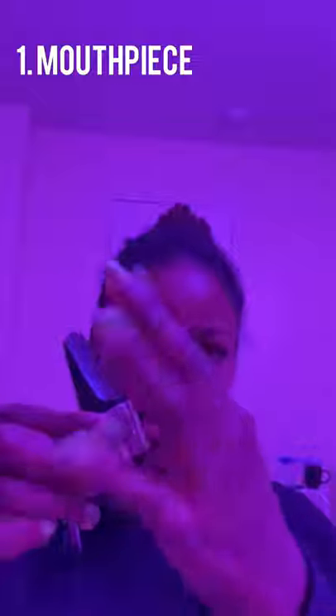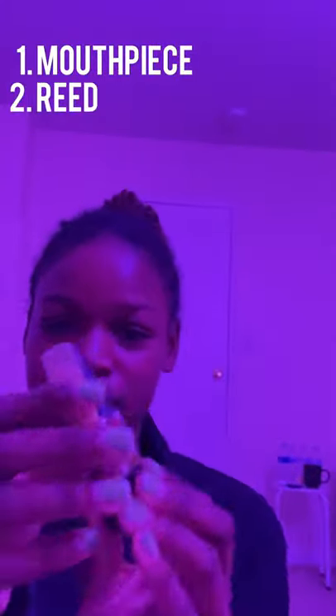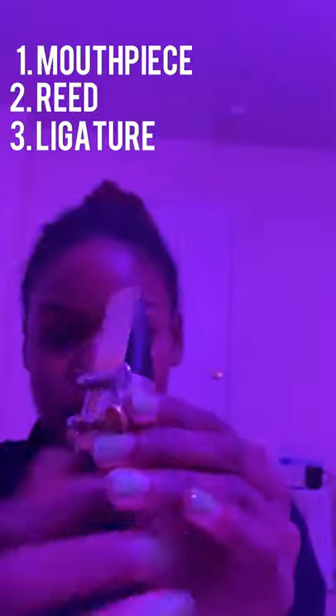To start off, if you're not a saxophonist, I'm going to quickly explain what the mouthpiece is. This here is a saxophone mouthpiece and it has three important components. The first part is the mouthpiece itself — this whole black section. The next part is the reed, placed onto the flat surface of the mouthpiece. The last section is the ligature, this metal piece used to tighten the reed onto the mouthpiece.